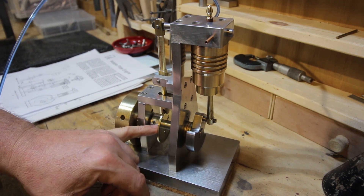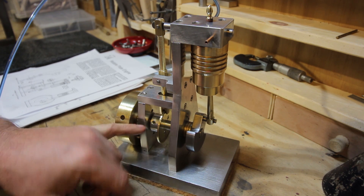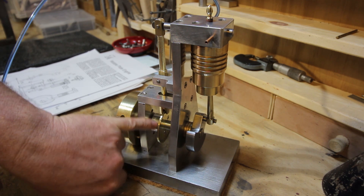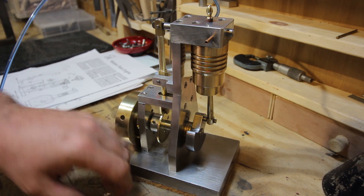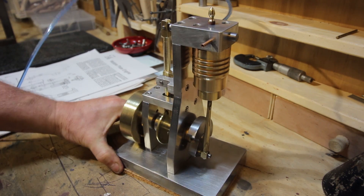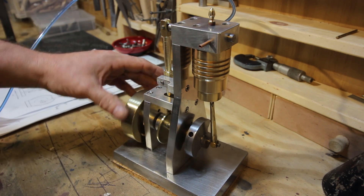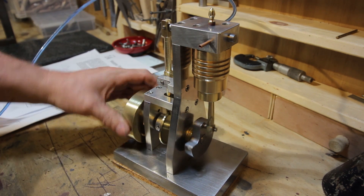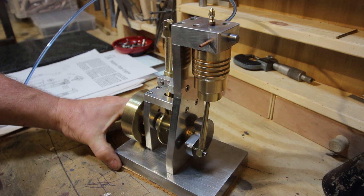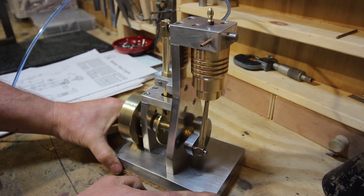Rather than soldering it on as was shown in the drawings, I actually turned an aluminium collar with an angle on it. You can probably just about see it's actually attached via two M3 countersunk set screws in there. I'll just set it up and put a bit of air on it.